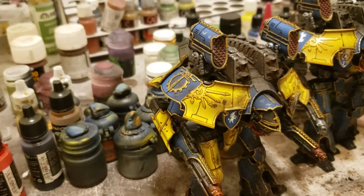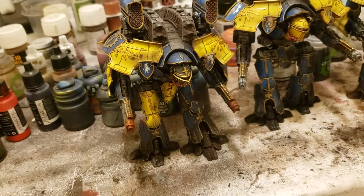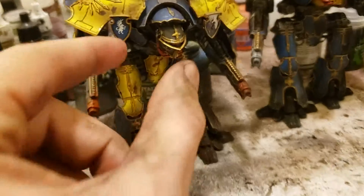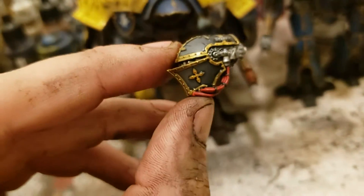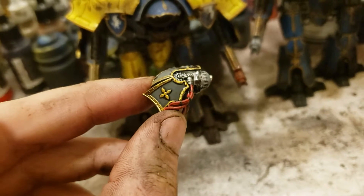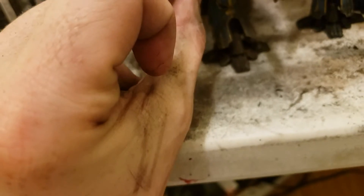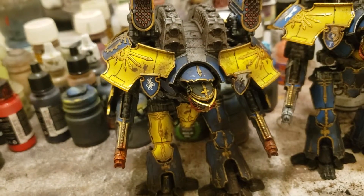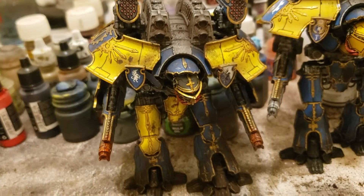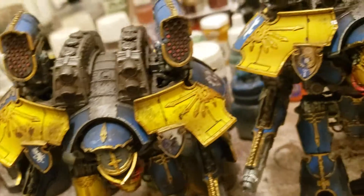So first we got this guy. The client wanted pretty heavy battle damage as you can see, and went for a little bit of heat effect on the barrel too. He has a very dark gray head, with a pretty good transition from dark to black, or black to gray. The arms are magnetized. Feet are pretty dirty, pretty battle worn as you can see.